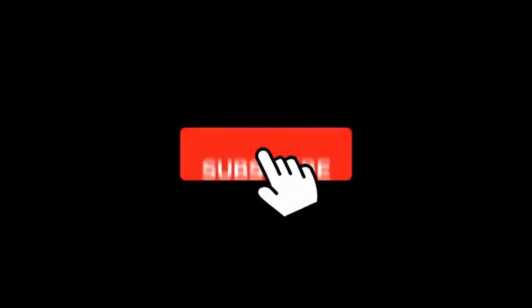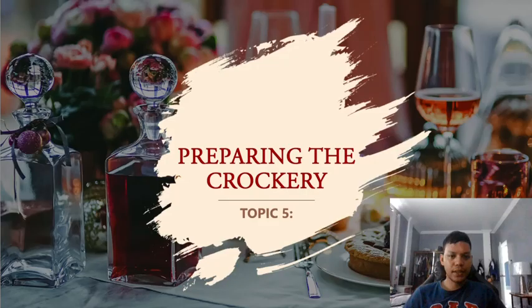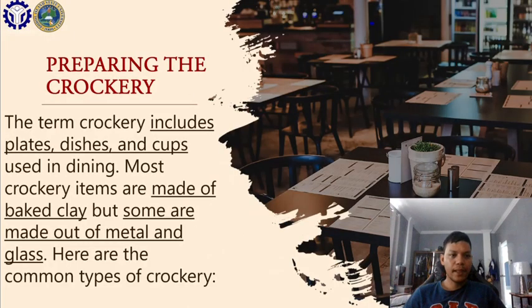Hello students, welcome back to our online discussion in this course, Fundamentals in Food Service Operation. We are now on topic number five and we will discuss about preparing the crockery — what crockery is, what it is made of, and the different types of crockery.